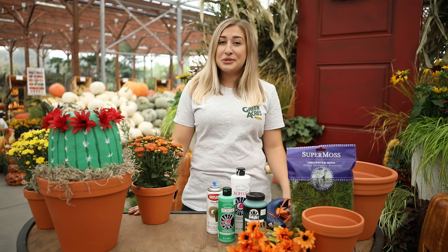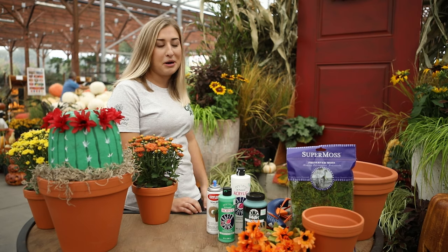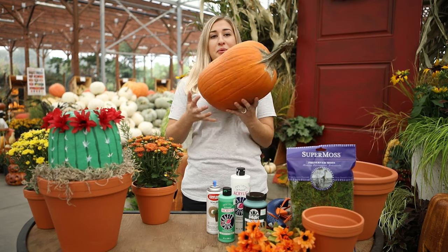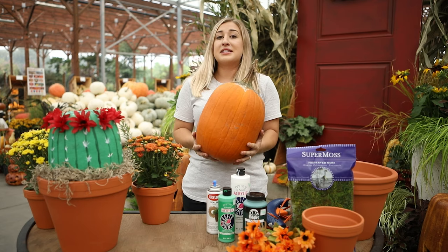The first thing you're going to need to do is head out to the pumpkin patch and pick out your perfect pumpkin. I typically like the more cylindrical looking ones for this project, but you can really pick any pumpkin that speaks to you.